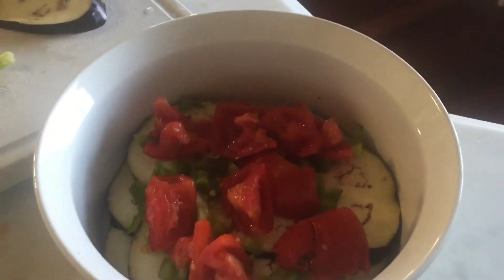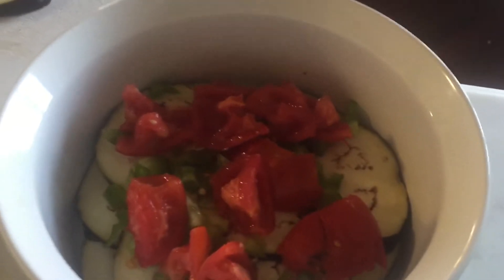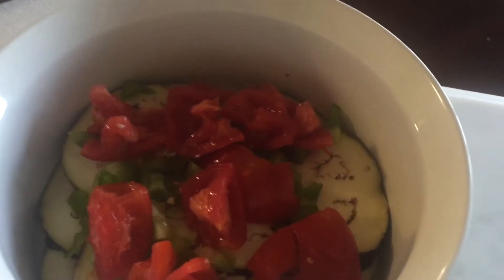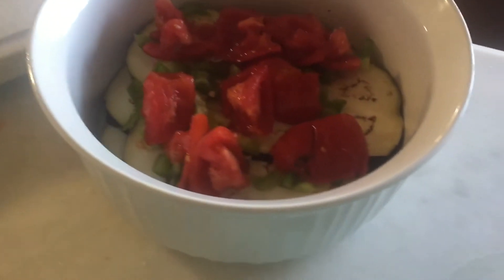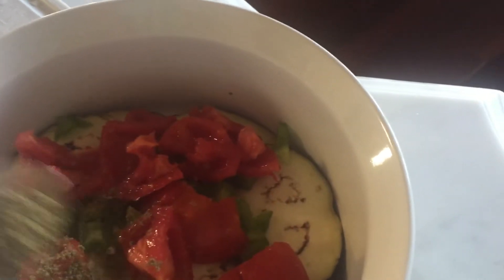I've still been losing a pound a day and I hit 40 pounds lost. I skipped a few days with my uploads because I'm a little behind, but I've been uploading daily pretty much. I think I was at 36 or 37 pounds last time, but I have more videos from the other days.